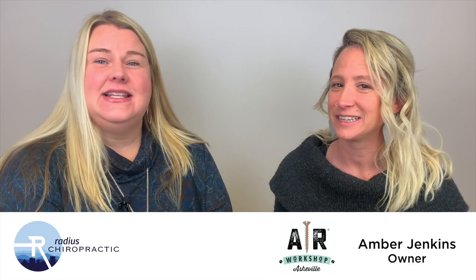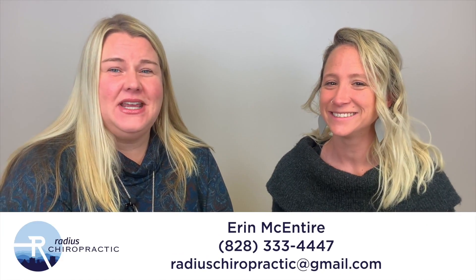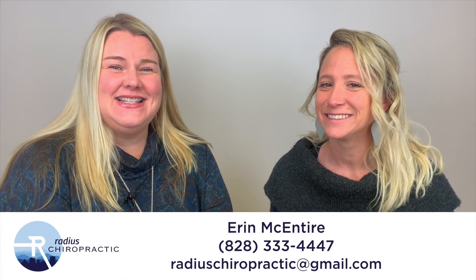I'm so glad you came in today. If you want to know more about Amber or AR Workshop, reach out to her. And to find out who's coming on next to the Local Business Love series, contact me at Radius if you want to be on the show. We'll see you guys soon!